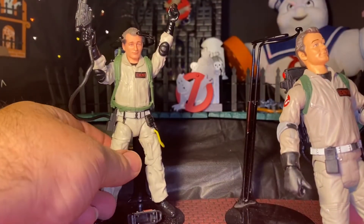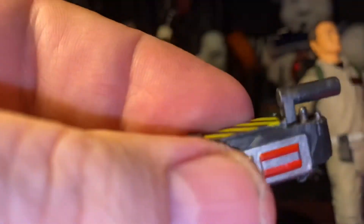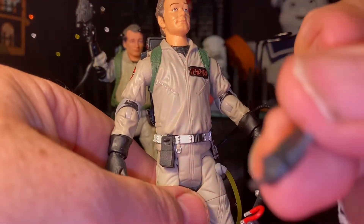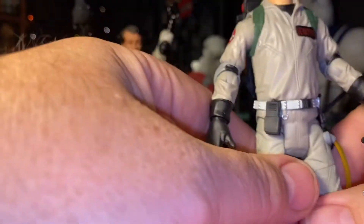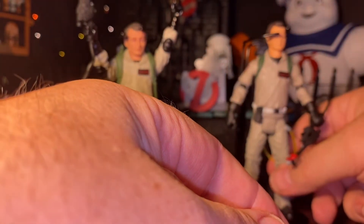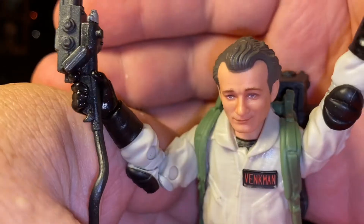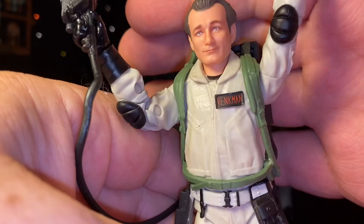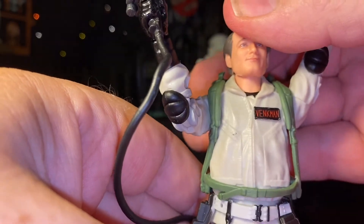Let's take a look at the differences. He comes with a ghost trap and a PKE meter — that's the Hasbro version. Let's take a look at the Hasbro version. You can see a good head sculpt on him. I think it's pretty fair to say that neither one of them got it accurate. I don't think. He's just one of those figures — they almost got it.